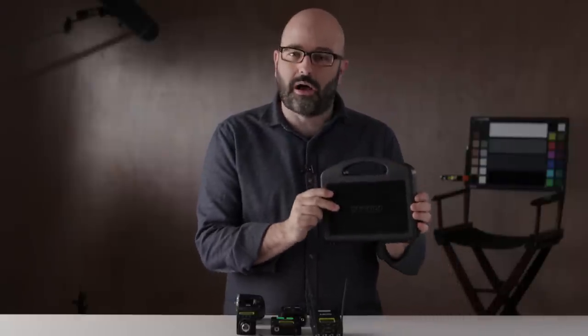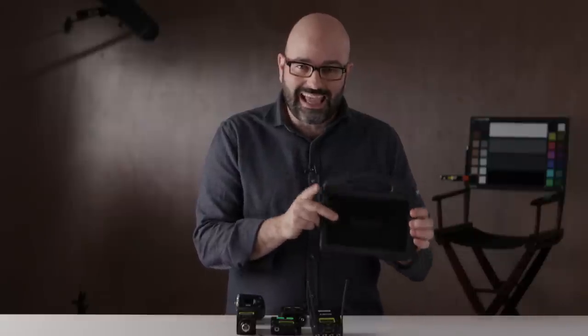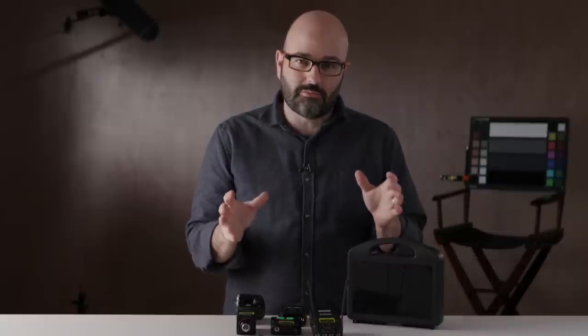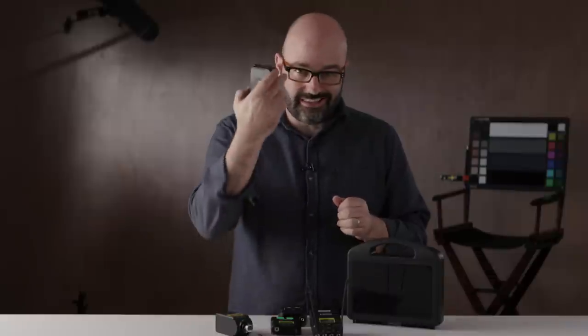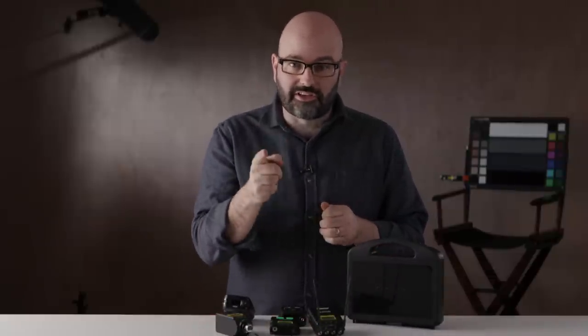Hey everybody, Jem Schofield of the C47 and another episode of Gearbox 2.0. In this episode we're going to be talking about this little black box and whether or not it's going to help me and you take away some of the insanity that you might be having when you're using devices like this. So let's get started.